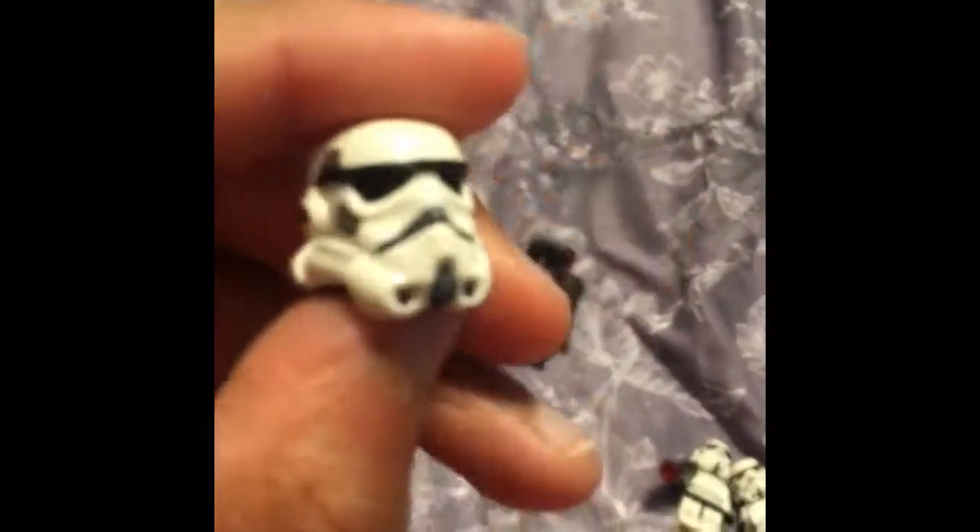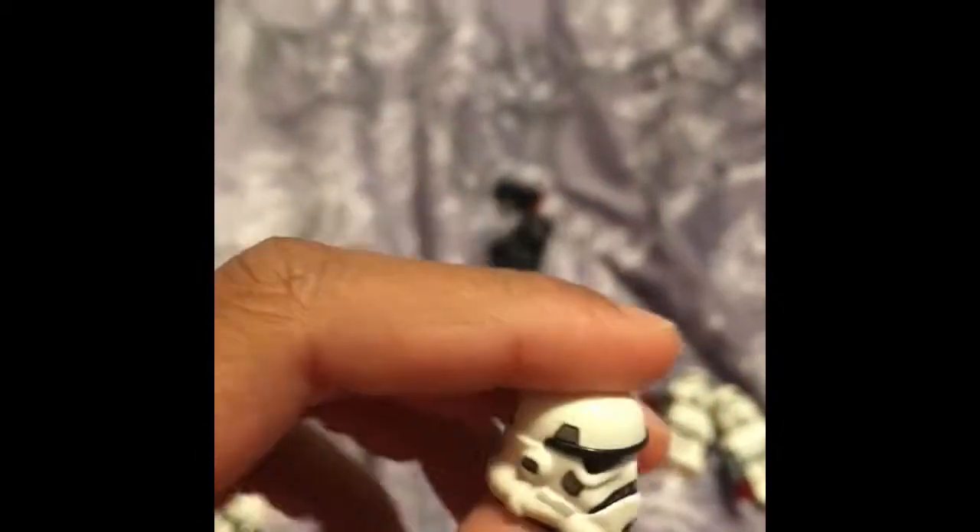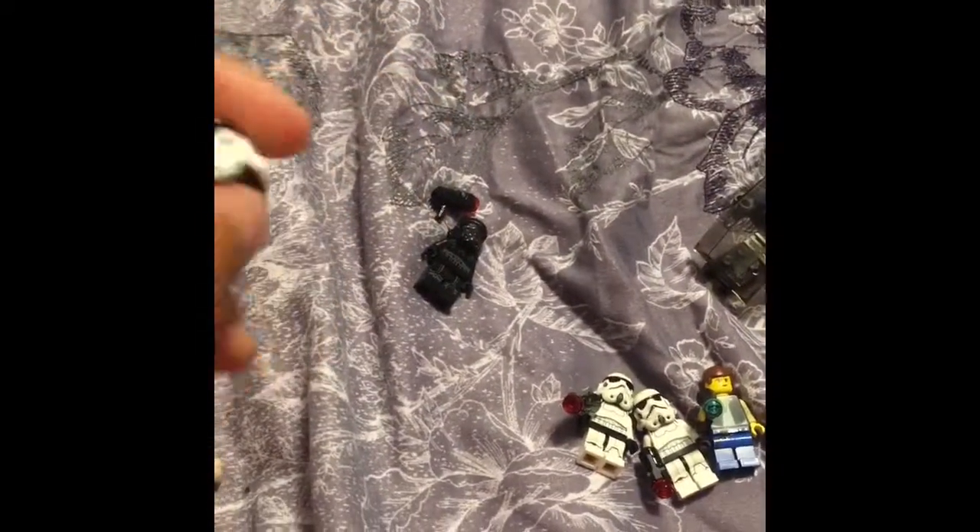It's the non-cartoony look, because it doesn't have the blue streaks on the side. It looks a lot like the one in the movie. The back's pretty, not the best. There's the helmet.